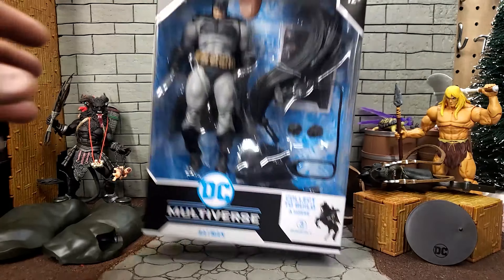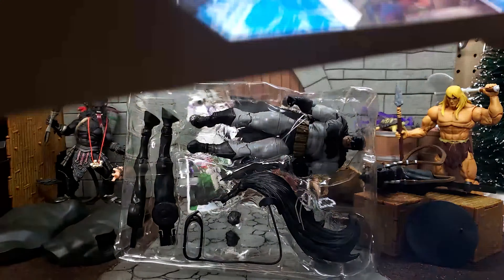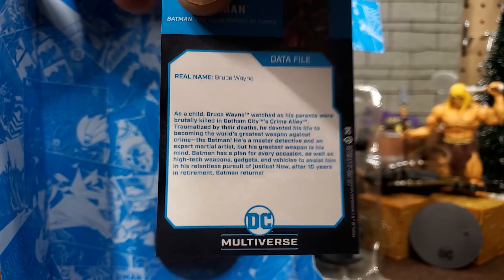Alright, let's return this Dark Knight to freedom. Here is the front of the included collector card, and here is the back. Pause it if you'd like to read it.